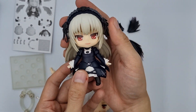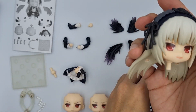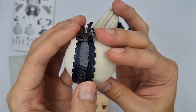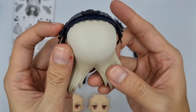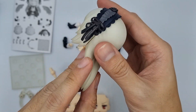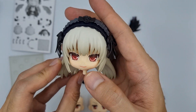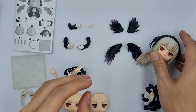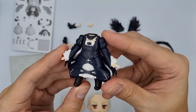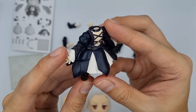Now for the main nendoroid itself, let's discuss the head part first. There are so many details around her head. Her hair is off-white and she's wearing a gothic lolita headpiece. For her body, she is wearing a gothic lolita outfit painted in black with a gloss finish.